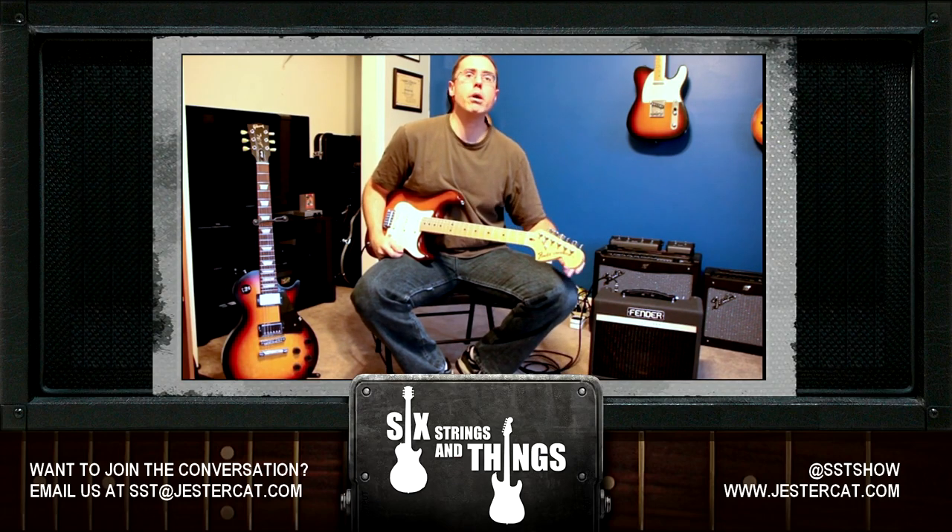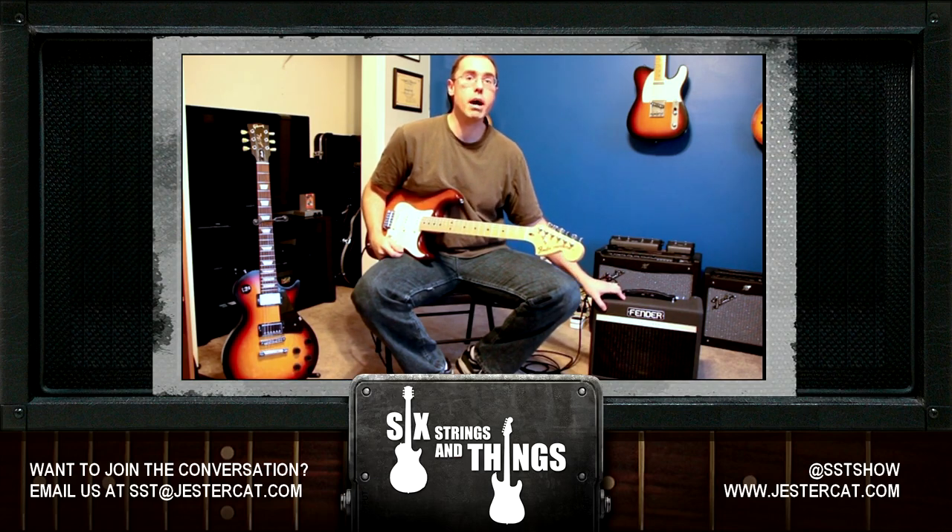Hi, this is Chris from Six Strings and Things, a guitar adventure, bringing you a quick demo video on Fender's new Bass Breaker 007 Amp. This is a 1x10 combo. It has one power tube, an EL84, and two preamp tubes, 12AX7s.